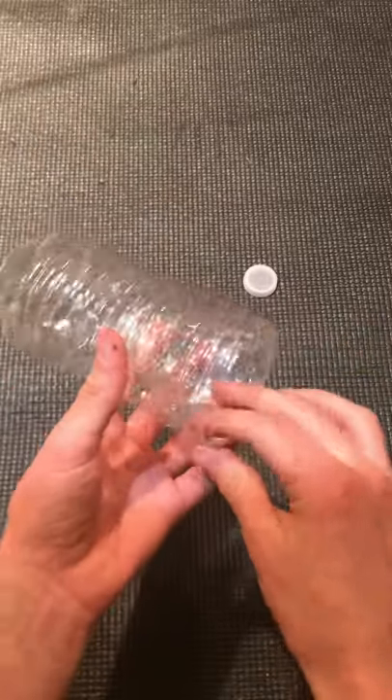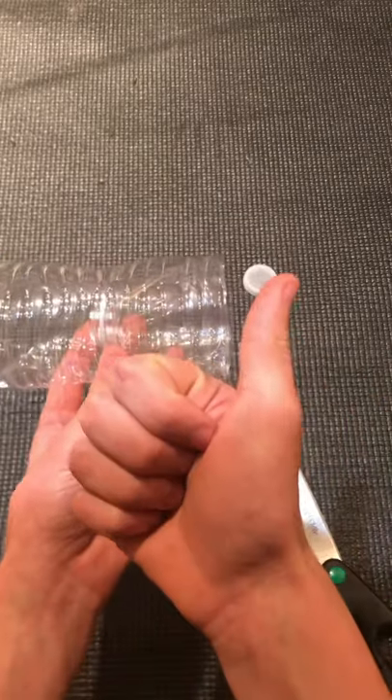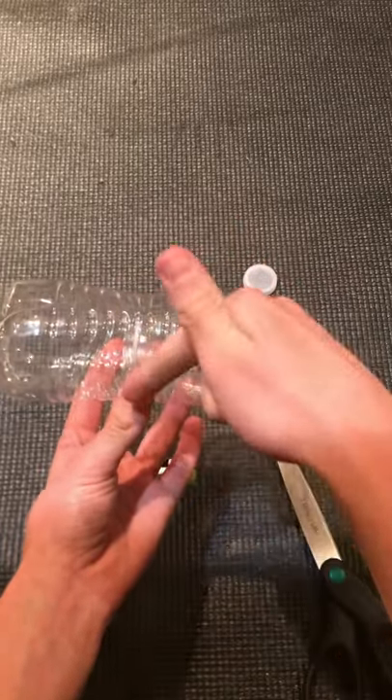And there you go guys, your DIY fish trap made with just a bottle! Shove your favorite bait into the hole — I like using bread — and the minnows will be able to go in and not swim out the smaller end. I hope you guys enjoyed this video, make sure to leave a like and subscribe!